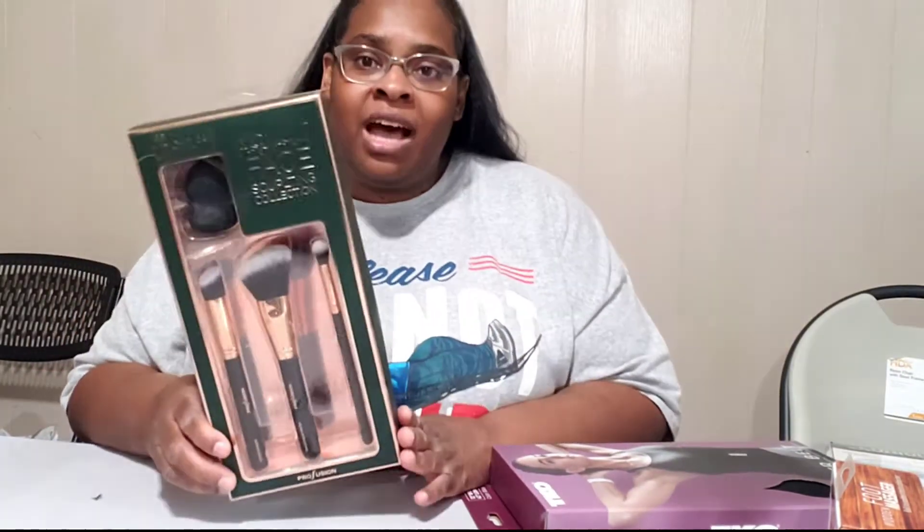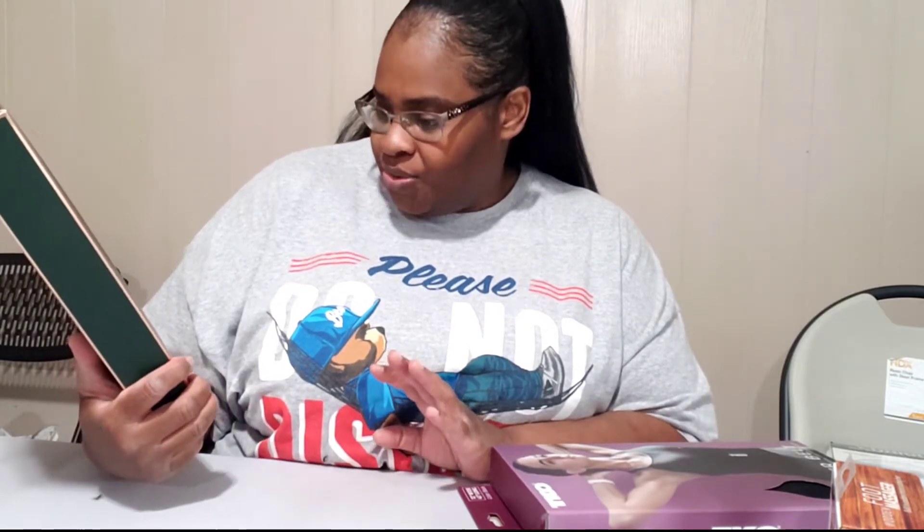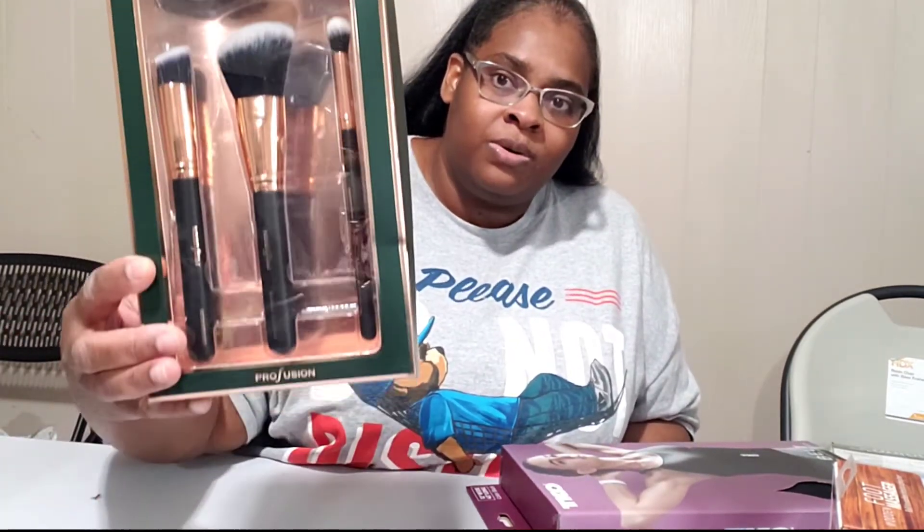One more brush kit. This was $5.99. You have your contour brush, your angled brush, your highlighting brush, and a sponge. $5.99 — I thought that was a good deal. I'm trying to get back into putting makeup on.